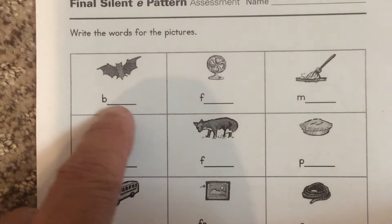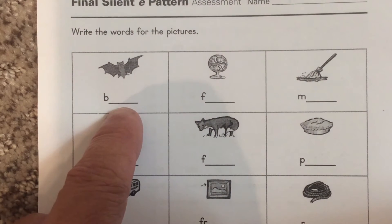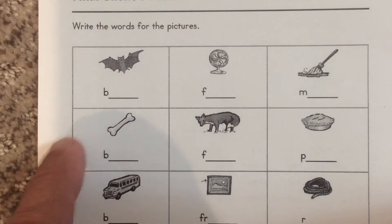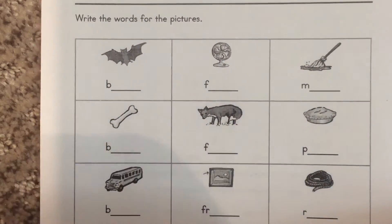Tutors are going to check to make sure that you spell them correctly, that you can write these. That's a bat. That's a fan. That's a mop. That's a bone, a fox and a pie.